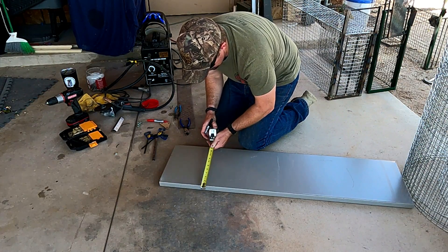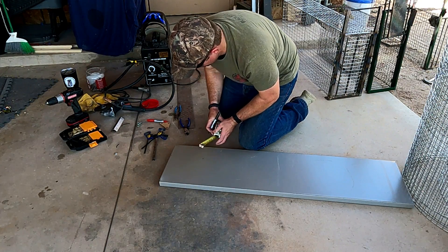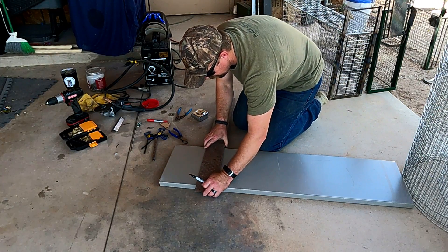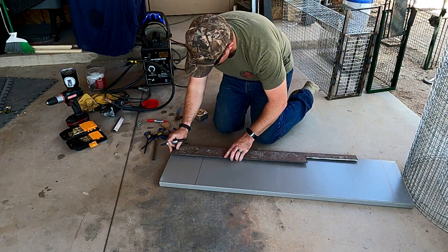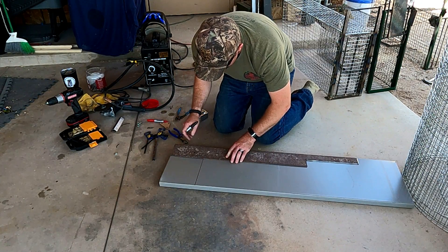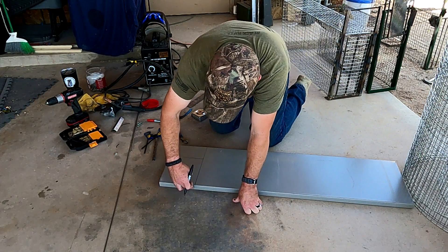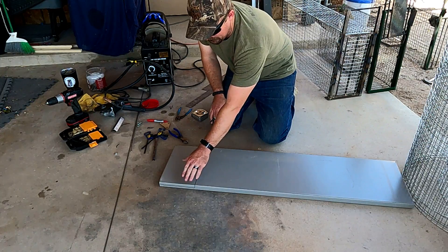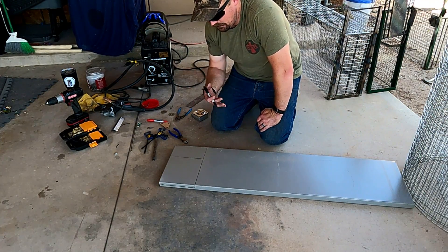Just get a straight edge and mark it out — this doesn't have to be exact, just get it close. That's going to become our pan for the cage. I'm also going to leave some metal on the side to make tabs that fold down to attach the pan to the cage itself. I'll cut that out and then show you the next step.